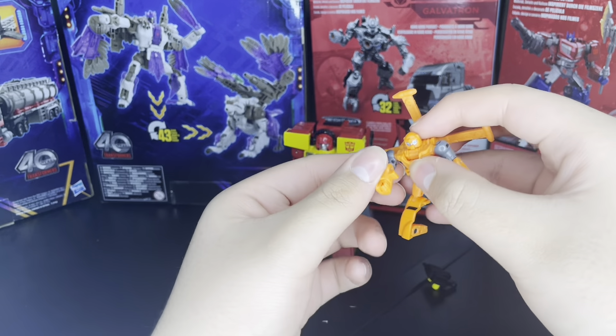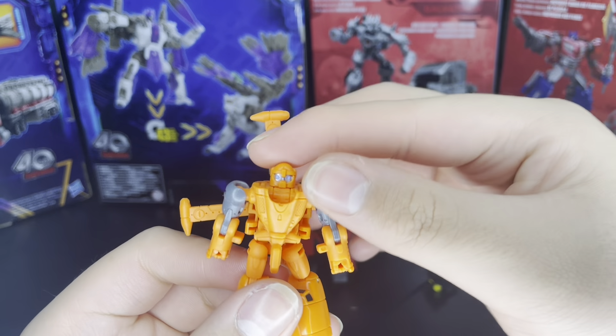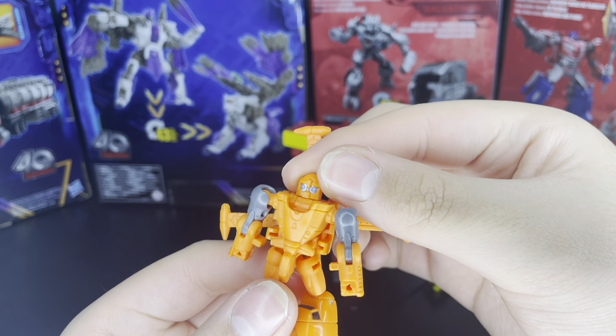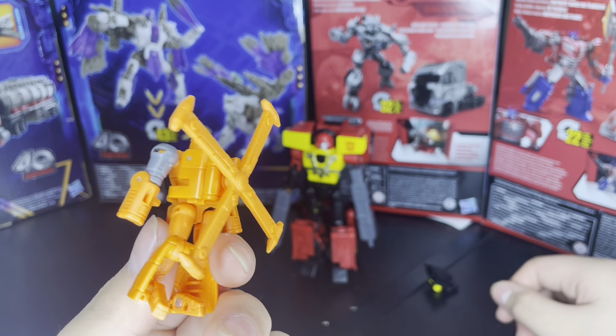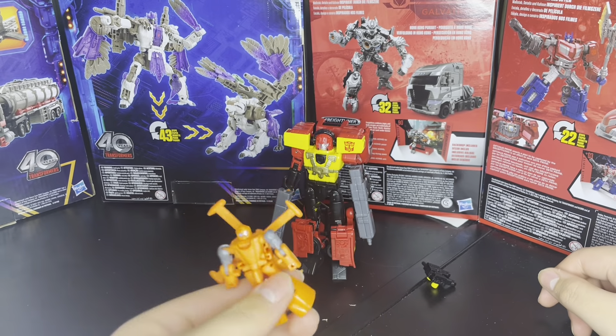He's just a little guy. He's so cool, I like him. I like the head sculpt as well, and the eyes — the way the eyes are just pops out, it's so cute. He's cool, I like him, he's very fun, and he can stand.